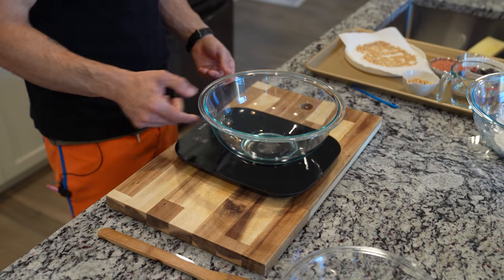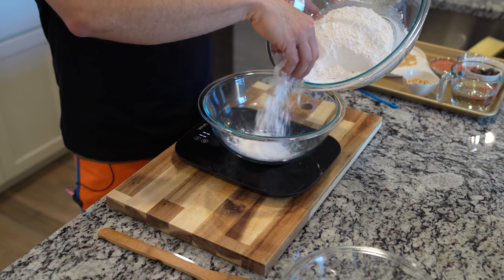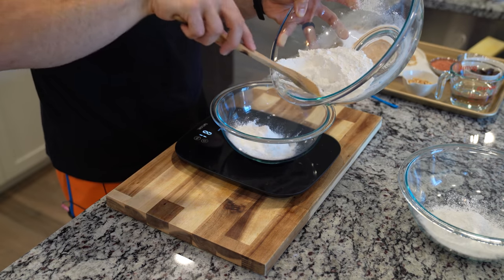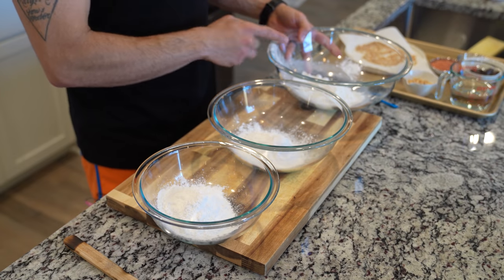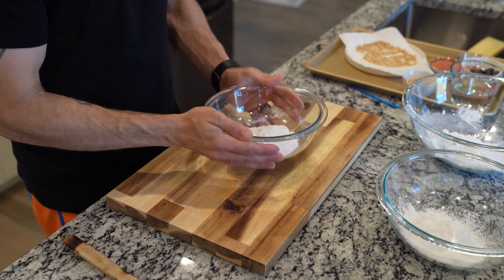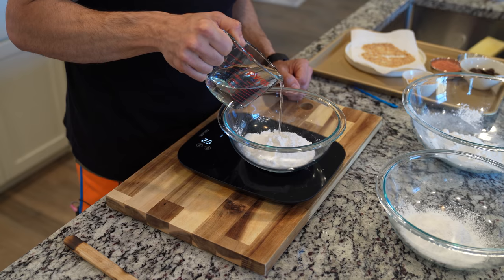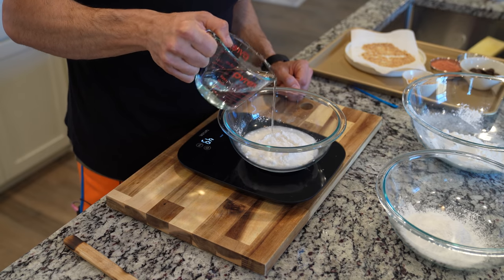Take your pre-mixed dongo ko mixture, place it into a large bowl, and then realize you're actually making three separate dongos. You need to separate this into equal parts — in my case, about 88 grams of dongo mixture per batch. We also need to measure out 200 grams or 200 milliliters of water, also split three ways.